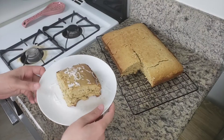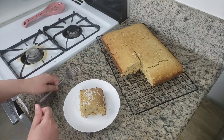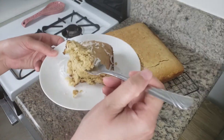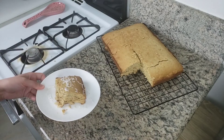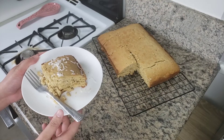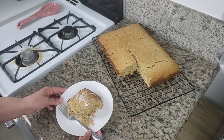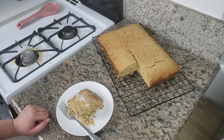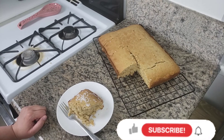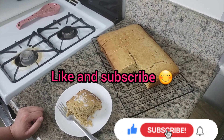I'm decorating my cake with coconut shavings to make it pretty. Now let's try this cake! This cake came out very delicious — even though I do not like coconut, it came out very soft. I recommend you try this recipe; it's a very simple recipe. I hope you guys give it a try. Be sure to comment or message me with any questions — see you on my next destination. Don't forget to like this video and subscribe, thank you!